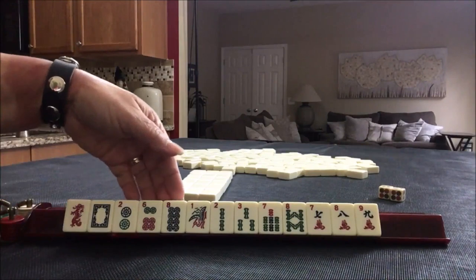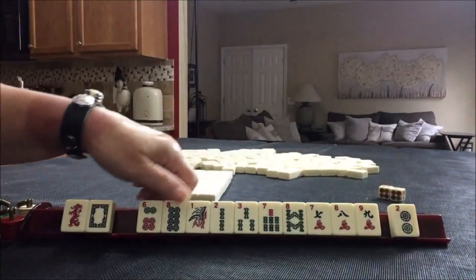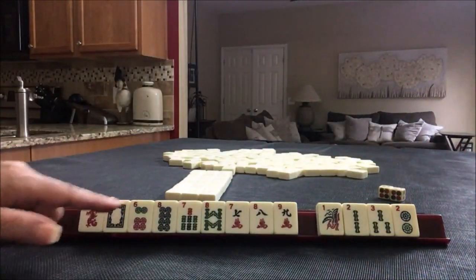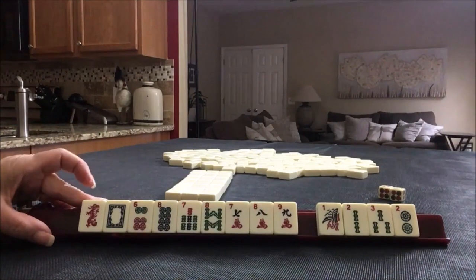For this first exercise, let's approach it from a consecutive run standpoint. We'll gather tiles 6 through 9. I'm going to take a photo of this dealt hand so we can recreate it, and we're going to pass these little numbers — 6, 7, 8, 9. Now let's look at the hands for consecutive run, because there's one hand that uses dragons, the 5th one down.